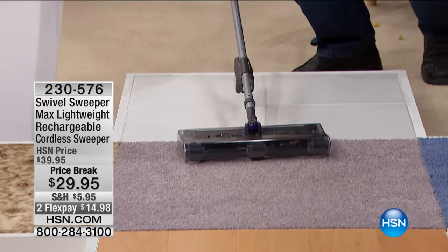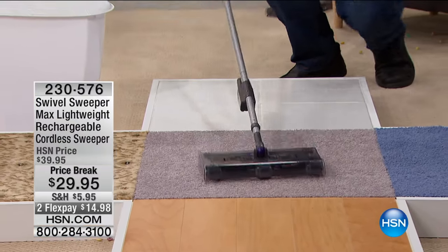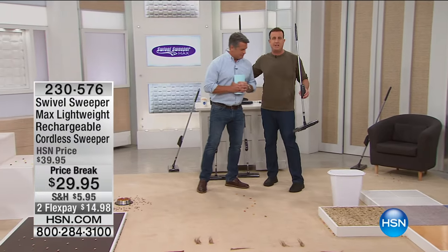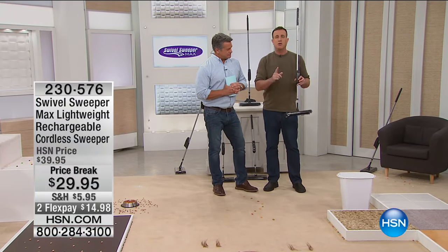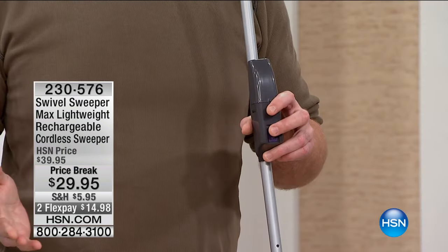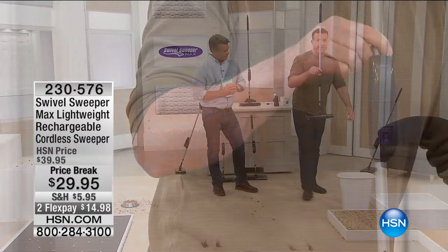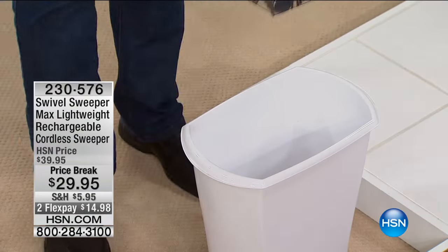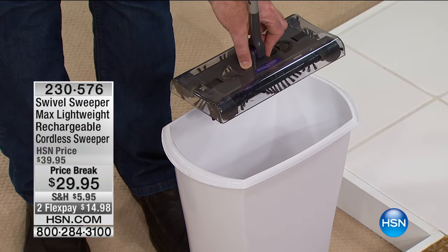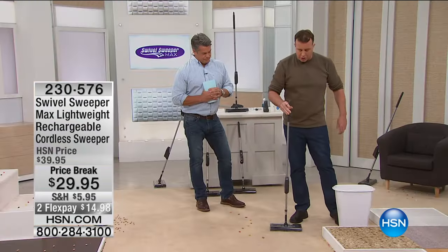It lays down so flat that you can easily sweep underneath your bed and all those difficult-to-reach spots. It has just one button — an on and off switch. That's it. To empty it, take it over to your trash and use the touchless dirt tray. Simply squeeze together the two prongs and it empties everything out. You are good to go.